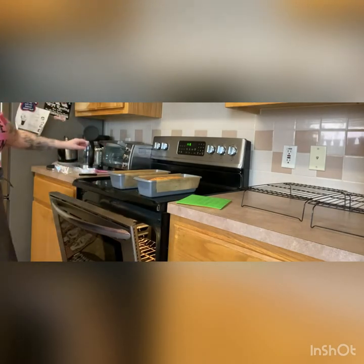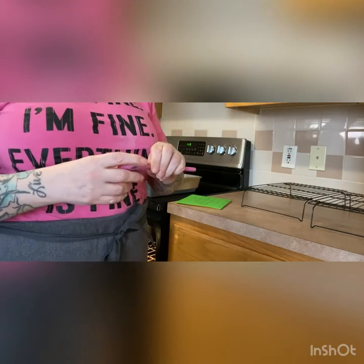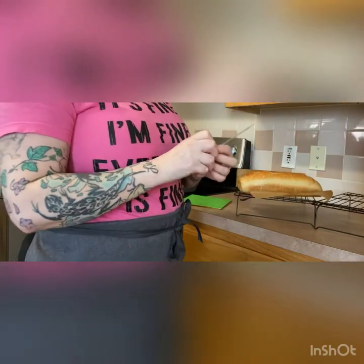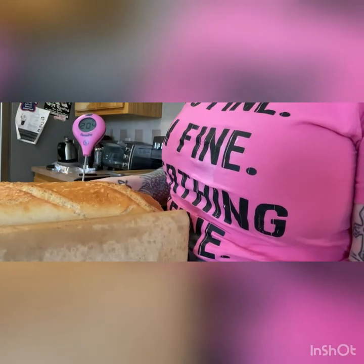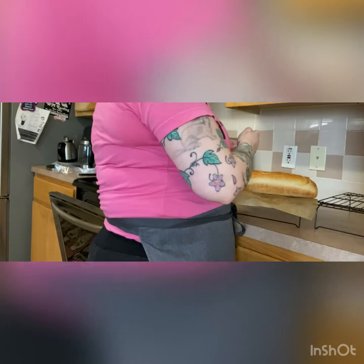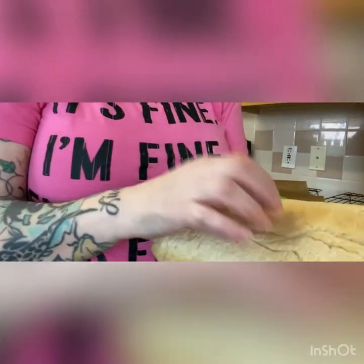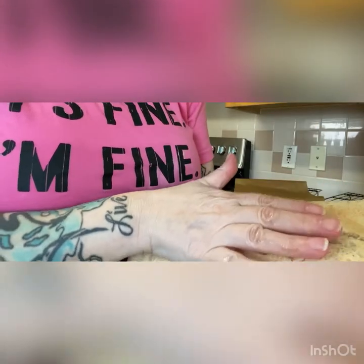I pulled the bread from the oven. Now we're going to make sure it's done and I'm going to show you both methods. If you have a thermometer, insert it into the bread and you want it to read at least 190 degrees. As you can see, that's well done. The other way is to turn your bread over and give it a good thump — hear that hollow sound? That means all the moisture has come out of this bread and it is done cooking. If you don't hear a good hollow thump, it may still need a few more minutes.